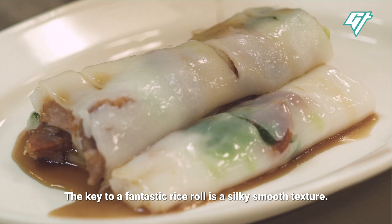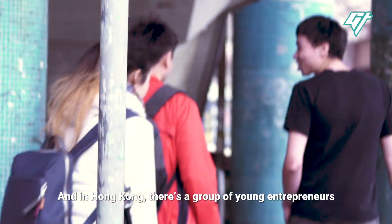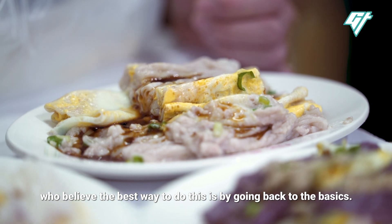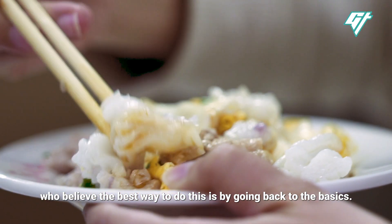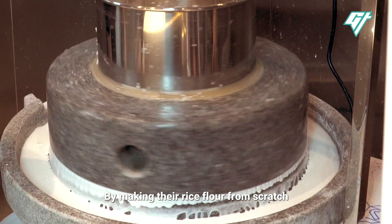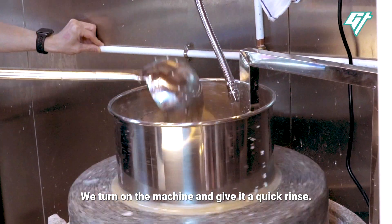The key to a fantastic rice roll is a silky smooth texture. And in Hong Kong, there's a group of young entrepreneurs who believe the best way to do this is by going back to the basics — by making their rice flour from scratch with stone mills.